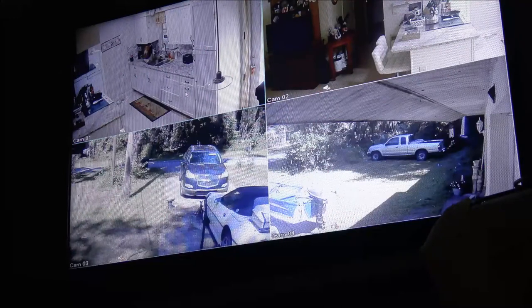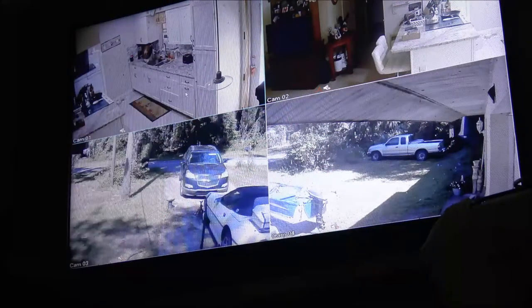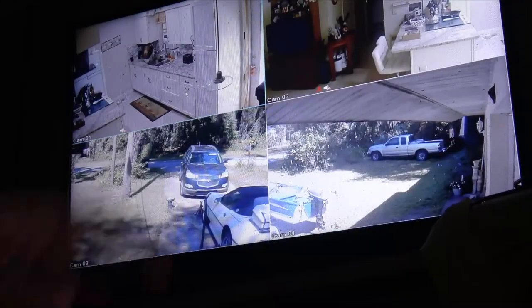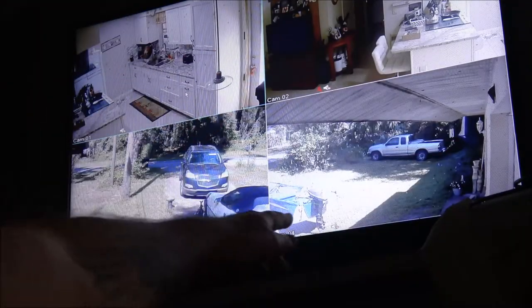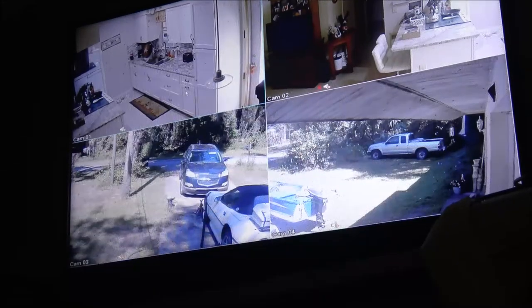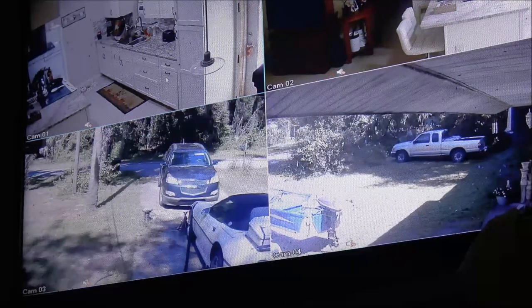Hey guys, Shaber 1000 here. Today we're going to be checking this out - this is my monitor for our security cams. They're not recording, and I can tell because down here in the corners there should be record buttons. It should tell me I'm recording, and I'm not.